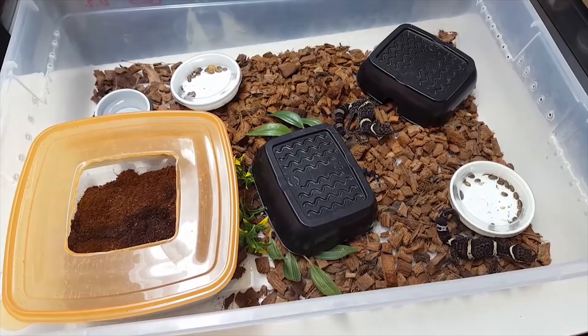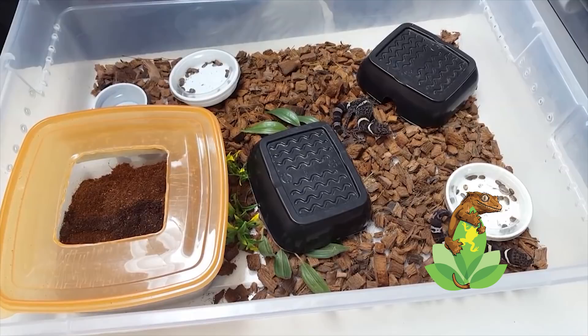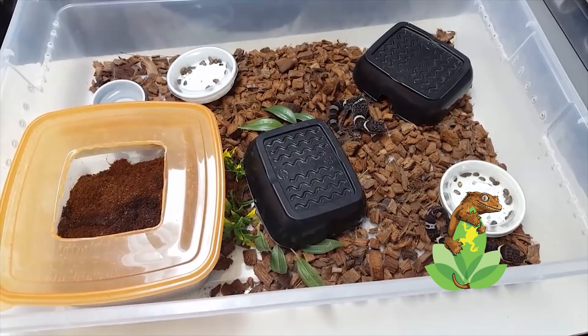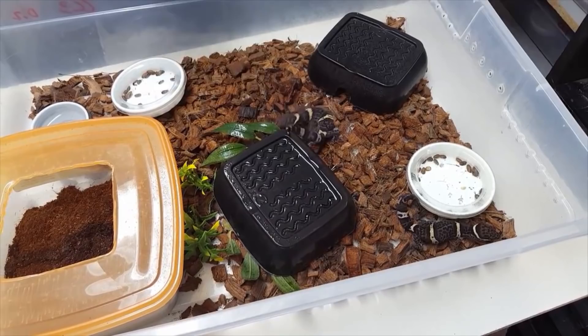You're going to have a nice water dish in here, and all you're going to do is mist it down regularly as needed. With your eggs, you're going to incubate those at room temperature and they're going to incubate for anywhere between 60 and 90 days. You're going to get eggs every 30 to 45 days during the season — two eggs per clutch.